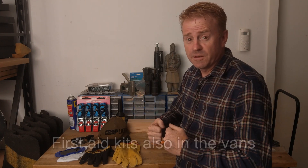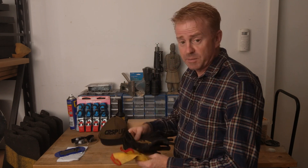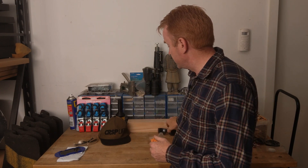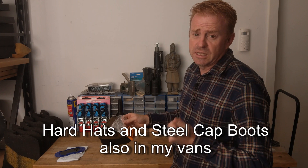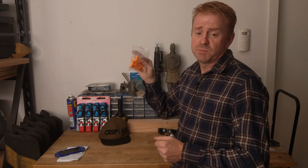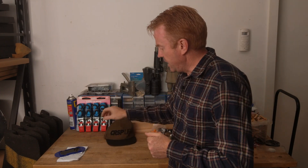PPE — personal protection equipment. In the cabin of both my vans I have all the high-vis gear and sunscreen, but in the toolkit I keep two sets of gloves — one for me and one for the best boy in case he forgets. I also keep a spare set of sunglasses, a pair of safety goggles, and earplugs for music clips or loud environments, because safety is everybody's responsibility but no one cares about you as much as you do.